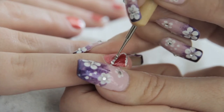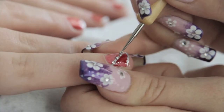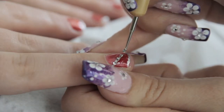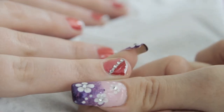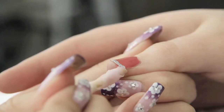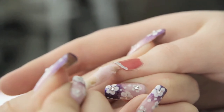Repeat this step until you've applied all the gems. Using an orange wood stick soaked in nail polish remover or a cotton bud, remove any nail polish that may be around the nails on the skin.